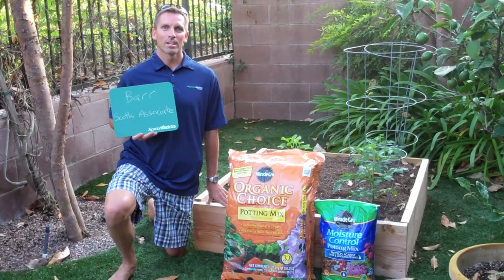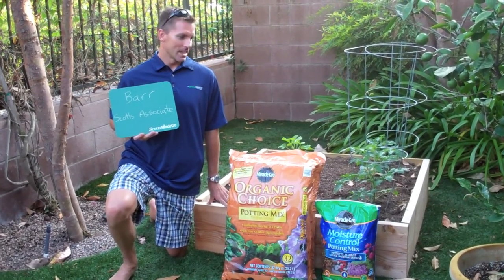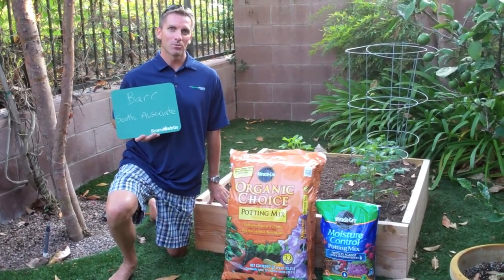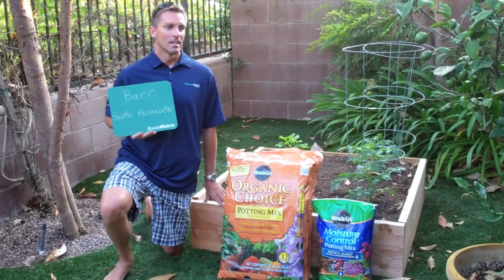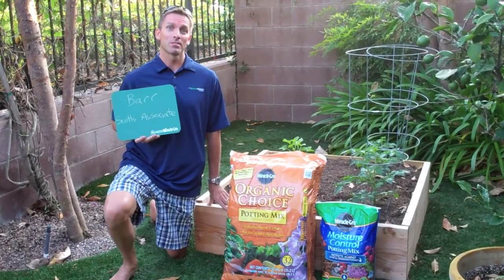Hi, my name is Barr and I work in the West Region in the Irvine, California office. Today I'm going to be talking about a couple of options that you have as a gardener for doing some edible gardening when you don't have a lot of space around your home.